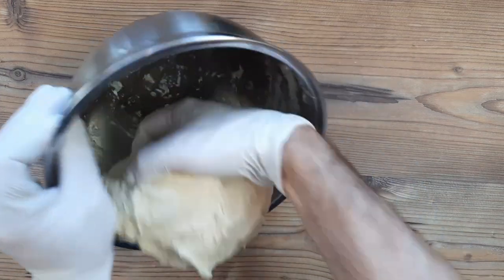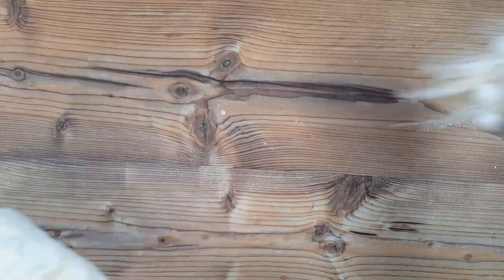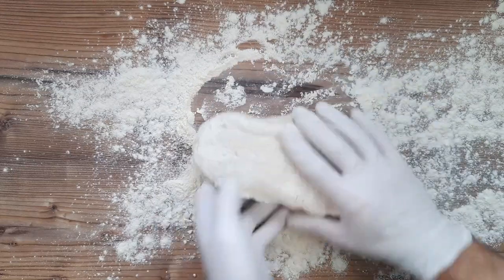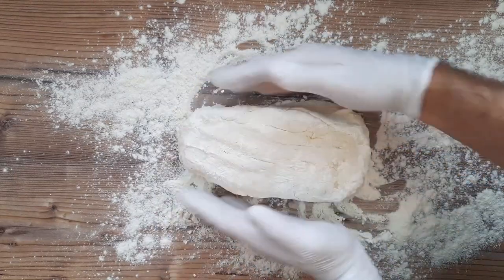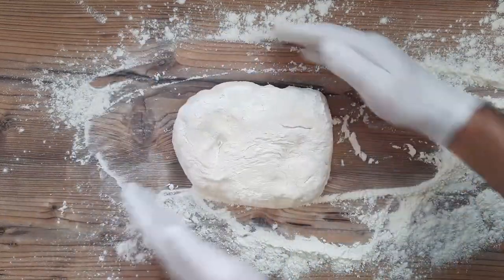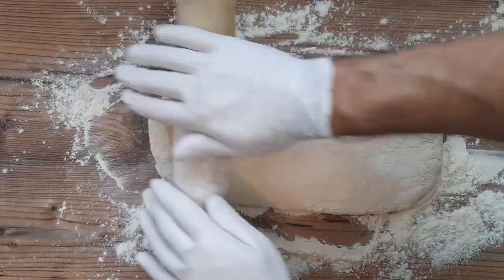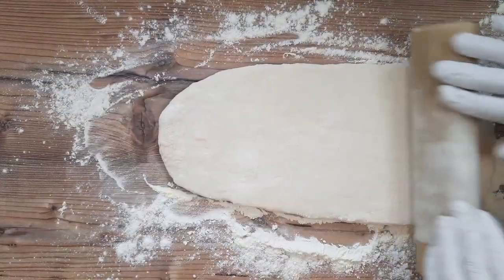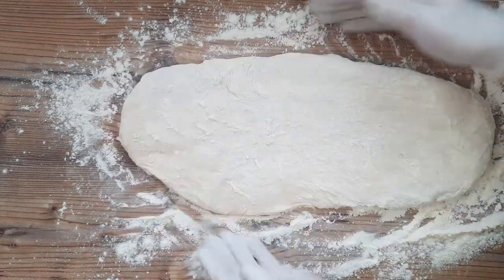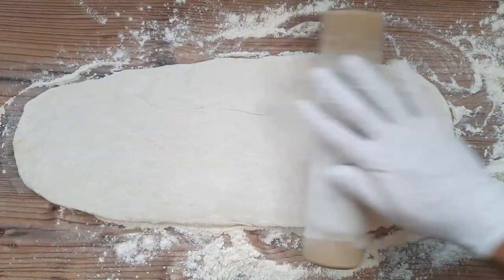Our dough is ready after its rest now, and even though this dough will make eight Paratha, we're not going to cut it into eight pieces just yet. Take the whole piece of dough and on a well-floured surface begin to shape it into a rectangular shape, making sure to flour the top well too. Roll out the dough into a large rectangle, tidying the border regularly to keep straight edges.